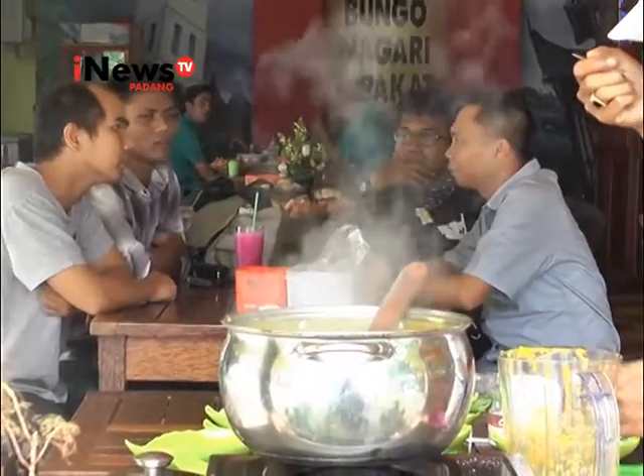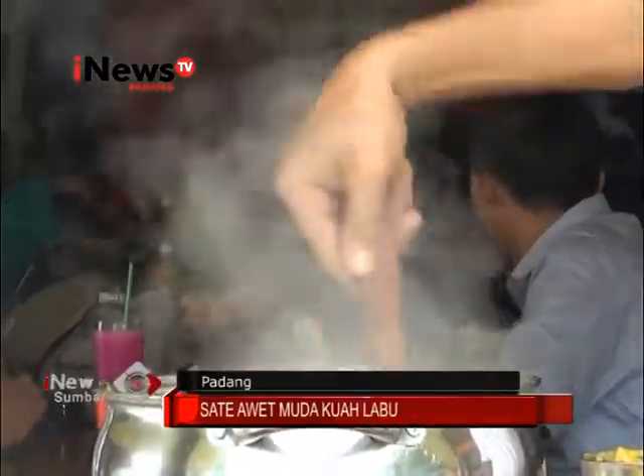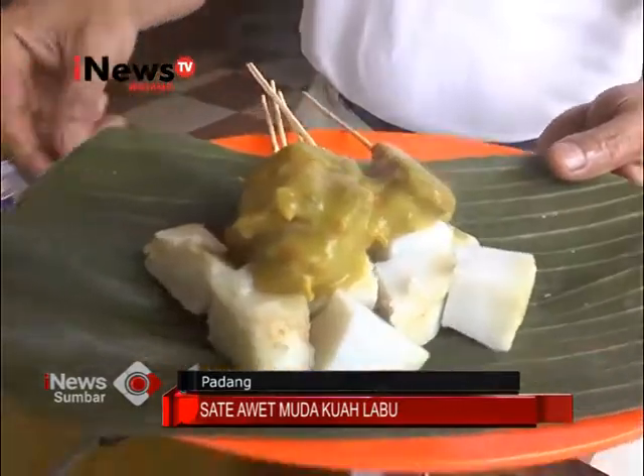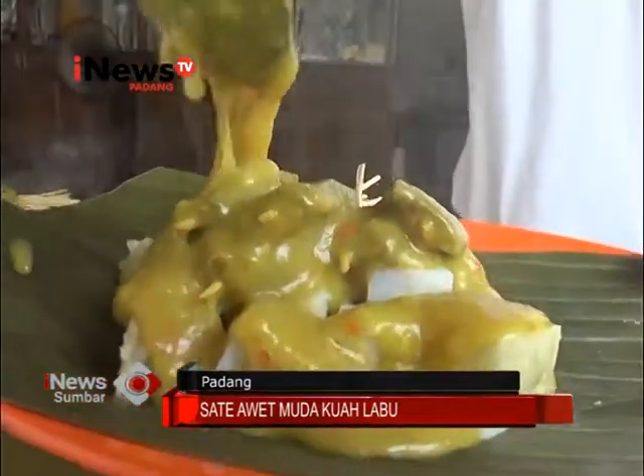Selain rasanya yang lezat, sate kuah labu ini juga bagus untuk kesehatan karena kandungan vitamin dan protein serta rendah karbohidrat. Buah labu ini bermanfaat untuk melancarkan peredaran darah, pencernaan, dan menyehatkan kulit sehingga konon bisa membuat awet muda.